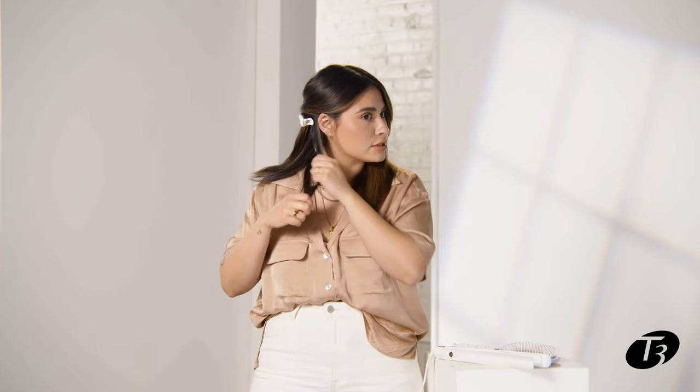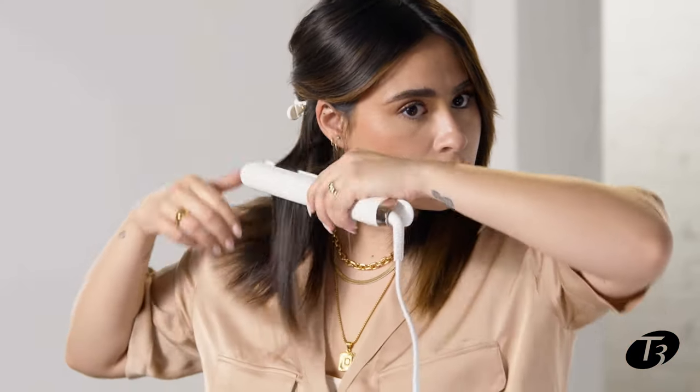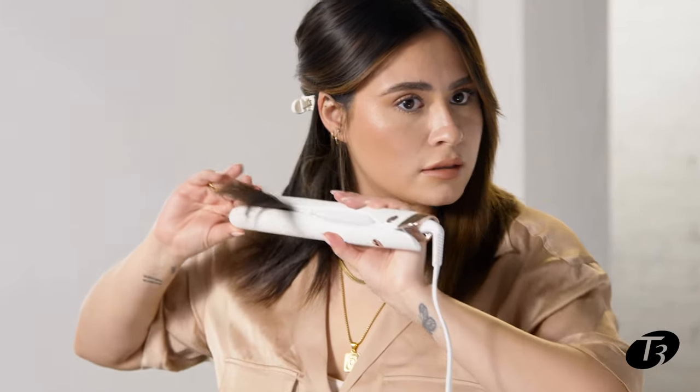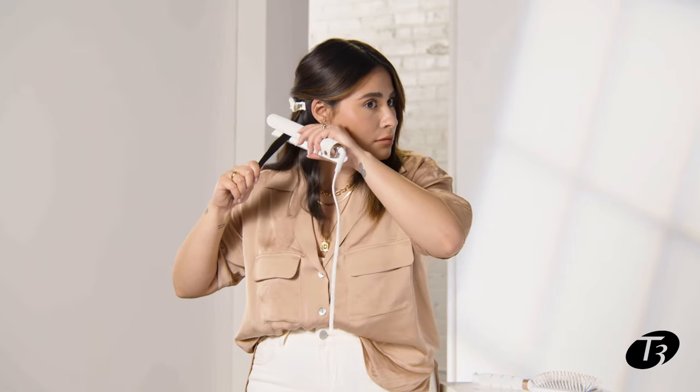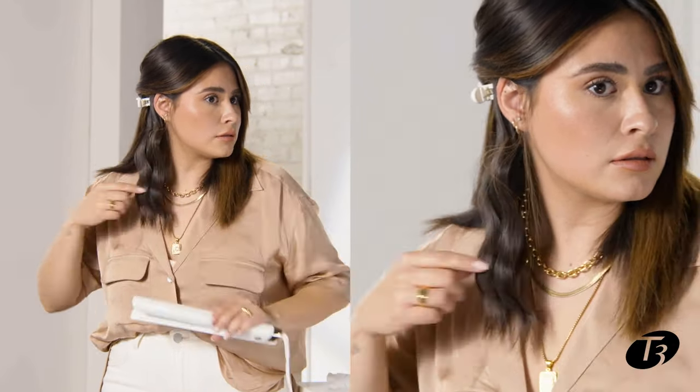From here, I'm gonna grab small sections about one inch wide, and I like to start making an S — just really rotating it to create that S wave.